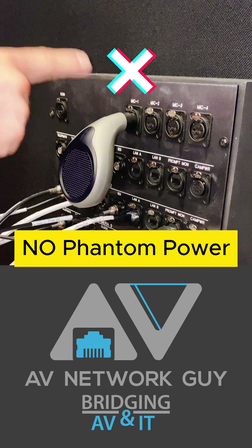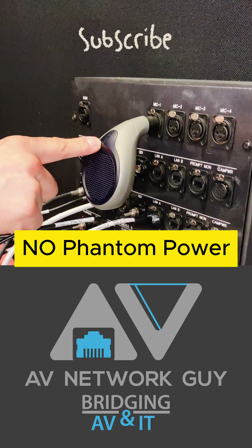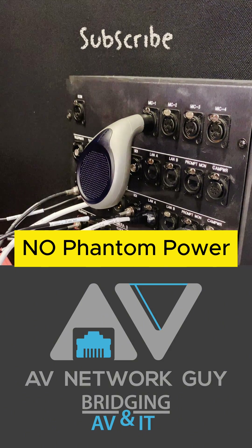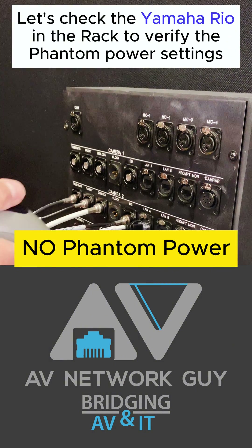The red light indicator confirms the presence of phantom power on the XLR input. As you can see, Mic 1 input does not confirm phantom power on the Troybox testing device.